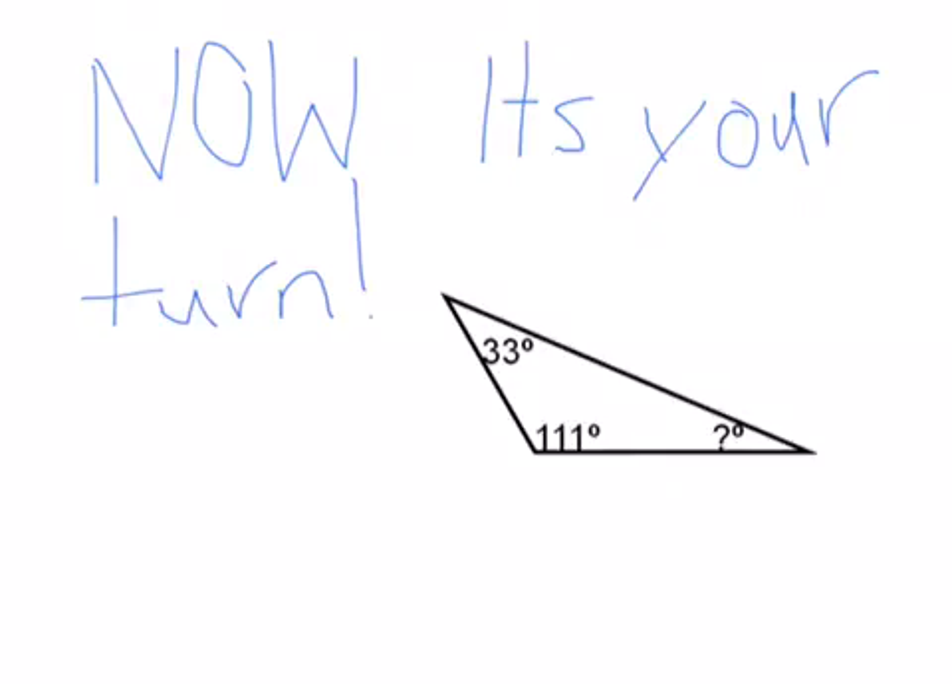Now it's your turn. Pause the video here while you work it out.